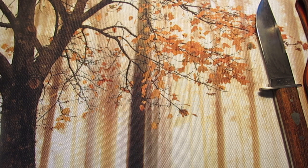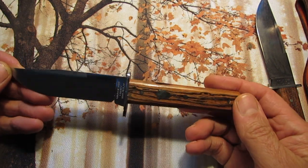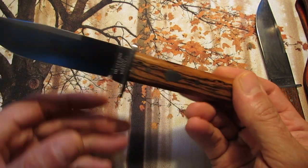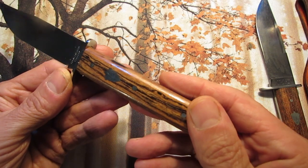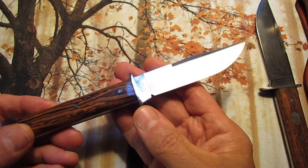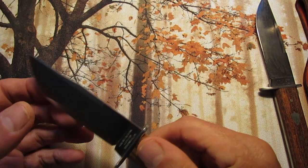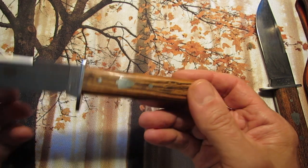Here's the H30 Hunter in Bocote — however you pronounce that. The H30 has a four inch blade. Same thin profile — one-sixteenth at the front, about one-eighth up on top. And this one's in Bocote wood, which is a South American wood with a very nice grain pattern to it. Very nice wood. Nice four-finger grip on these knives. They are thin — even the handles are thin — but that makes them really good for easy carry and lightweight.